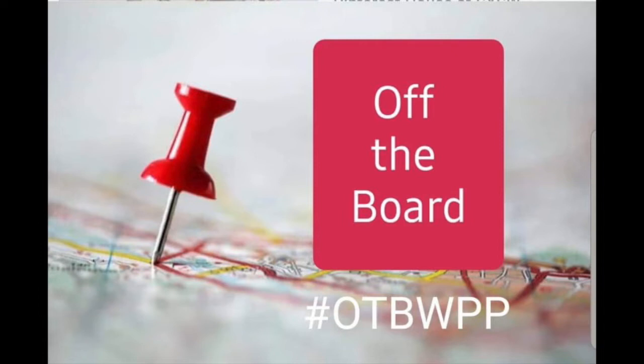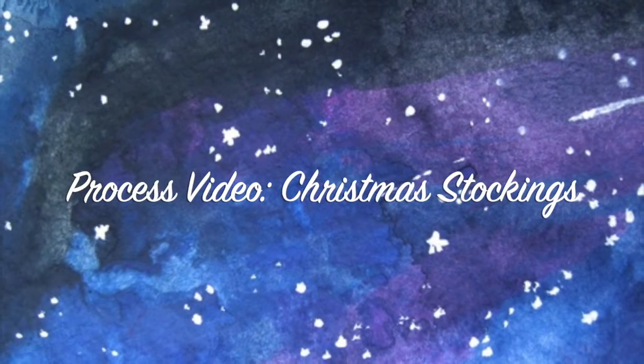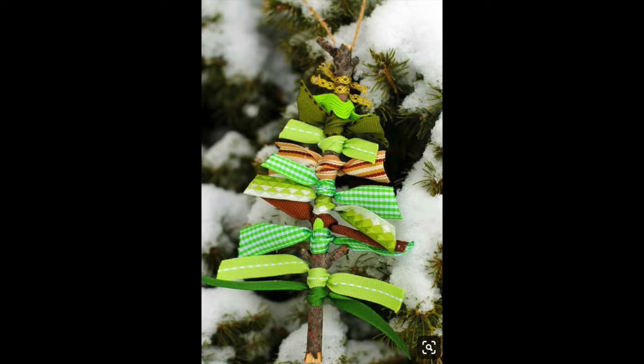I'm Janet Fritz for Galaxy Girl Creations. Today I am participating in the off-the-board YouTube hop that Crystal Barrett started over on her channel, Pineapple Papers. Go check her out and see who else is playing along.